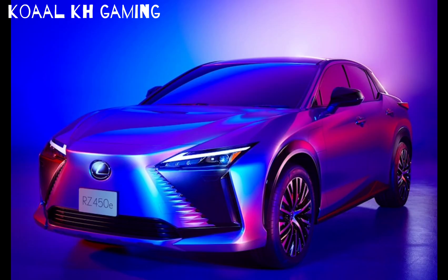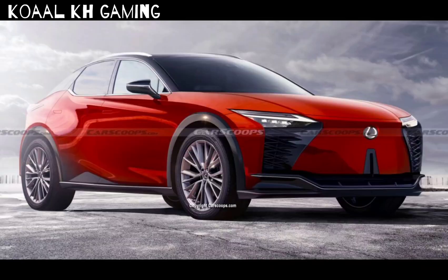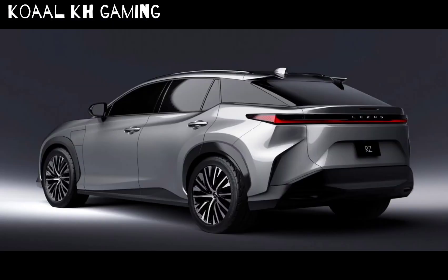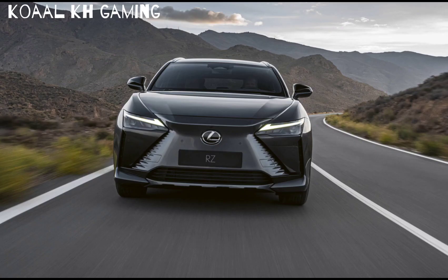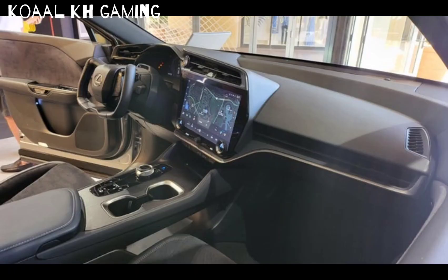Welcome to sunny and warm San Diego and the Lexus RZ450e, which is the Lexus answer to the Toyota BZ4X and the Subaru Solterra — the only one not named after a washing machine. Because this is on the same platform as the BZ4X and the Solterra, you can really see it in the dimensions. The same kind of silhouette is present, it has the same wheelbase.